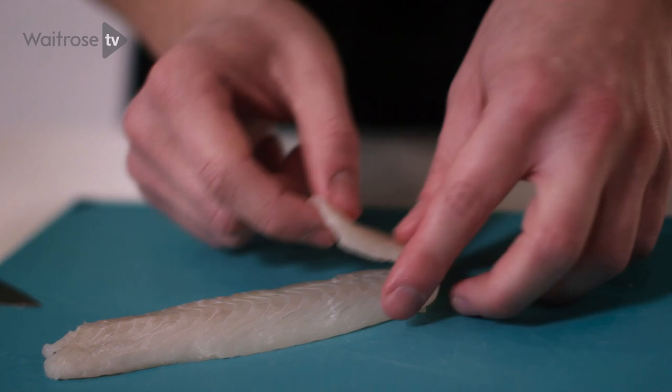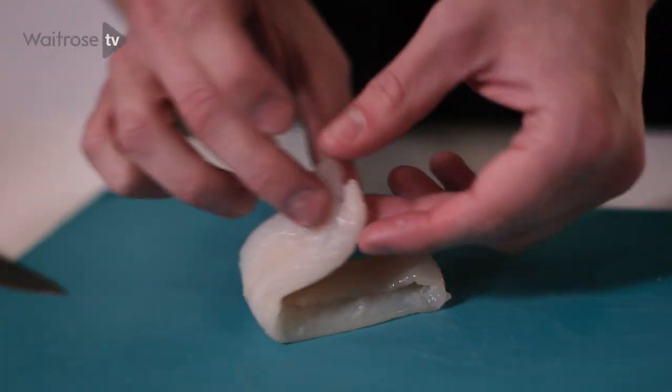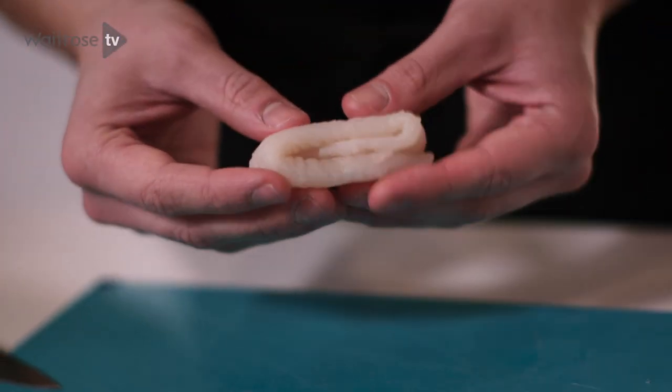Turn the fillet over, fold the tail end into the centre, and then repeat with the top end, and there we have a nice parcel that's ready to cook.